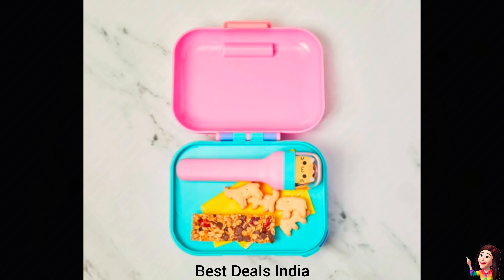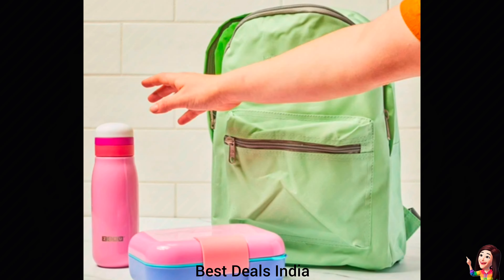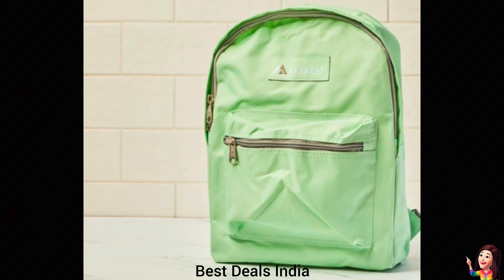6. Kids Lunchbox: latch closure is secure and easy for small hands to use. Product link is given in the sixth link.